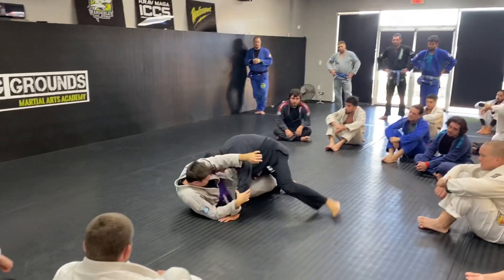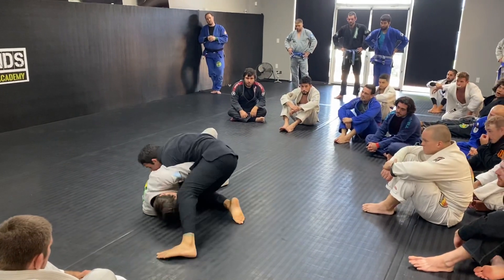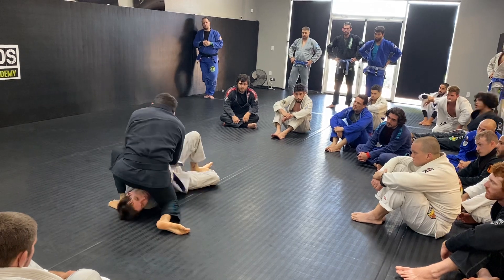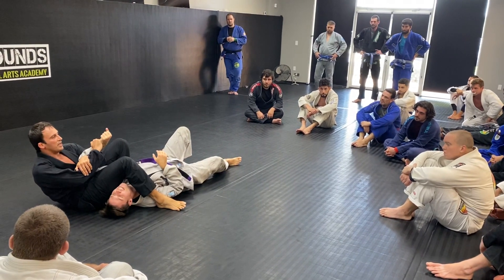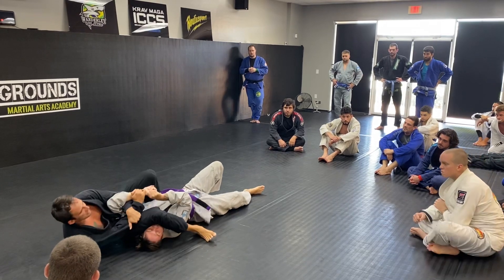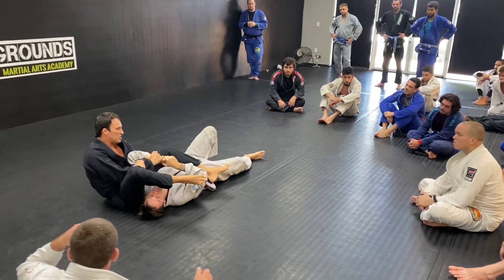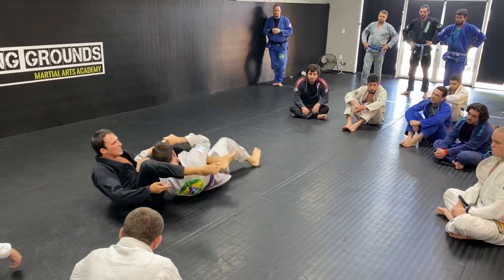Here you go, set up the kimura. I'm fighting in the armbar. You can also work on kimuras here if you want. If you grab, don't kick with this leg. You can also place this one and now you start work with that one. When you use this leg here, you open that gap. Now it's easy for him to move and come out.